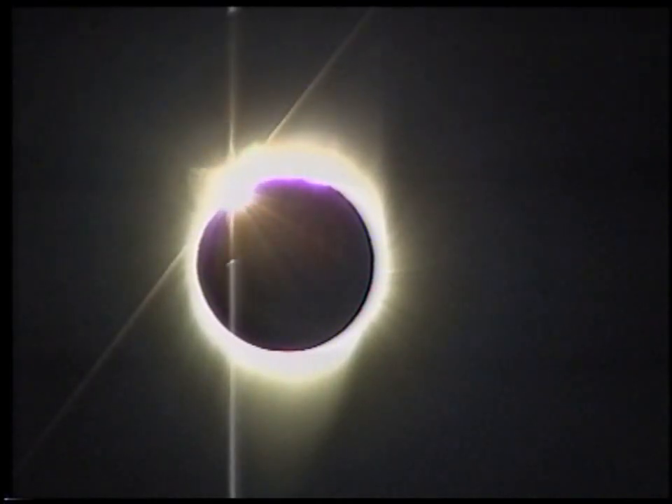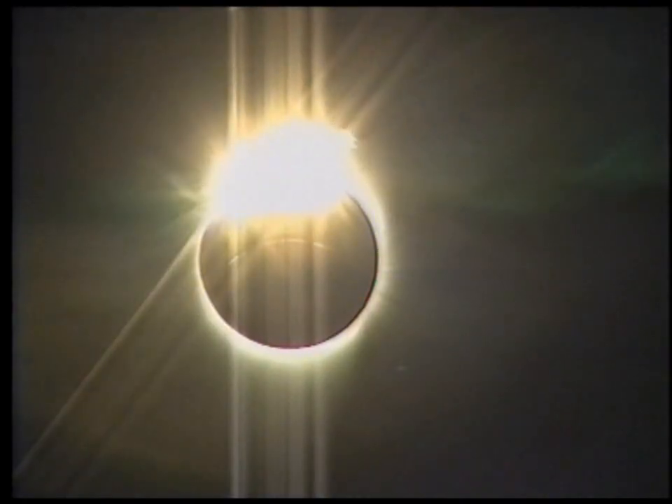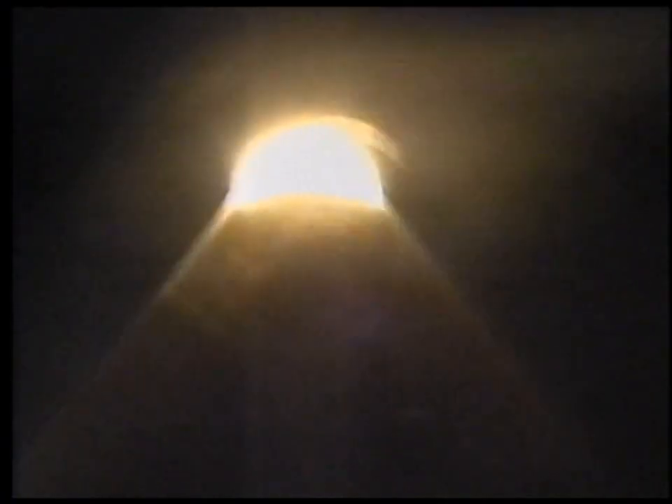And the diamond ring — it's really breaking up at the edge. Multiple beads — multiple beads of the diamond ring. A very unusual diamond ring indeed, not a single bright ring at all. The sun is now emerging again — five seconds. Probably time now to try and get the shadow bands.